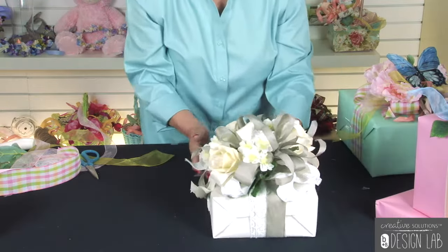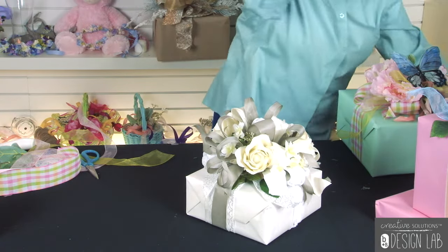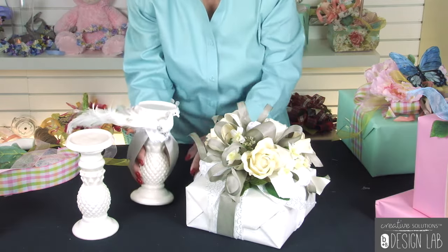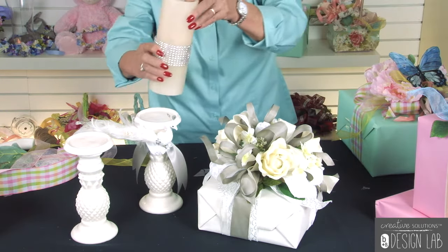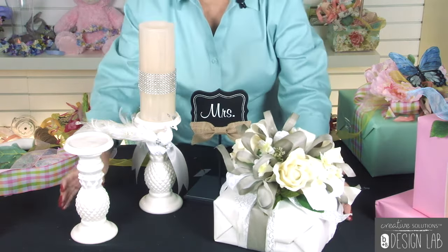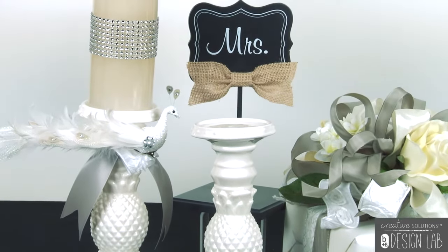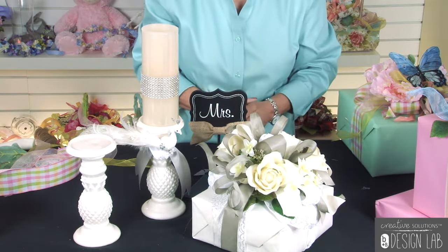For a bridal register, just wrap a beautiful present like this — it doesn't have to have anything in it. You might have some candlesticks that you're selling, and if you'll just tie a loop of ribbon that coordinates with your package around the candlestick, it's drawing attention to it. Add a beautiful candle, and then add the little bride figurine — so you have a whole new display. Because this package is so pretty, the customer is going to love it, and now you're not only selling the candlesticks but the candle and all the ribbon. They might even want to use this as a pew bow at their wedding.